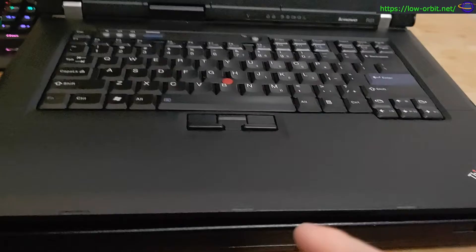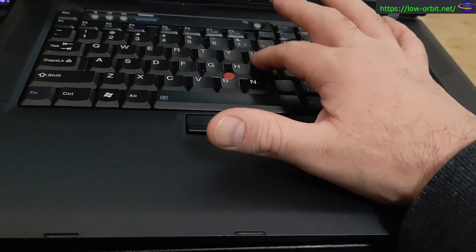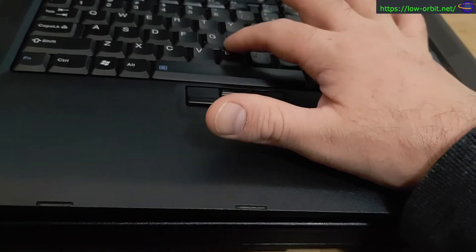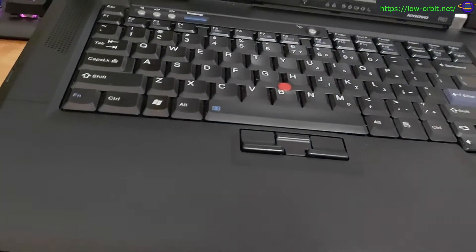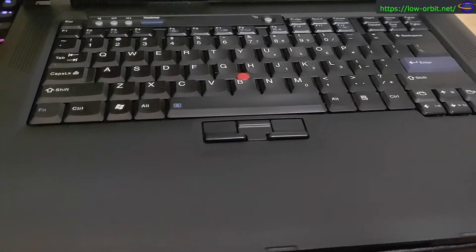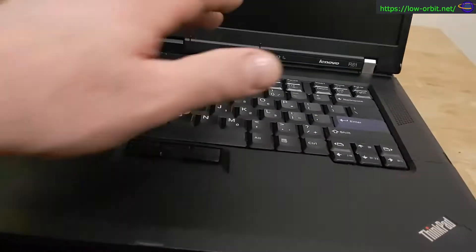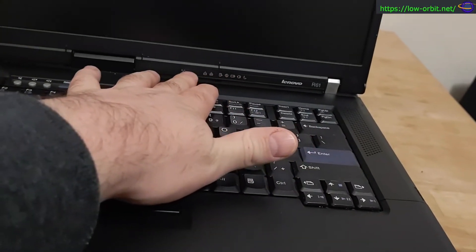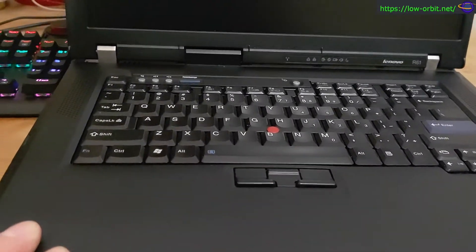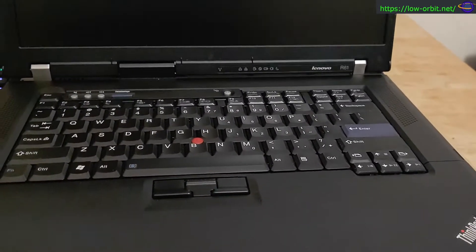One thing that gets me is there's no trackpad on these, which is frustrating. I know a lot of people love the little red mouse nub and say it makes them so much more efficient. I tried it a little bit — maybe I just need to get used to it, but it seems terrible. There are more indicator lights on the front. One of these has an 80 gig hard drive and the other has a 120 gig hard drive.